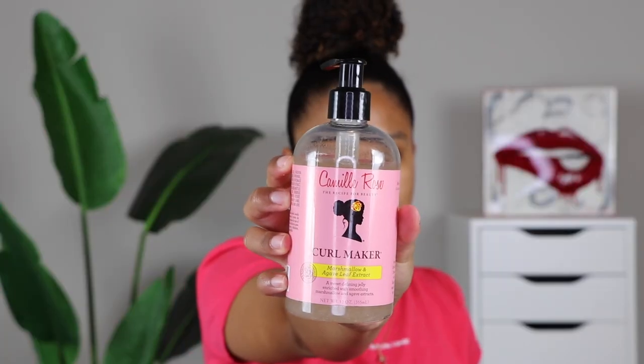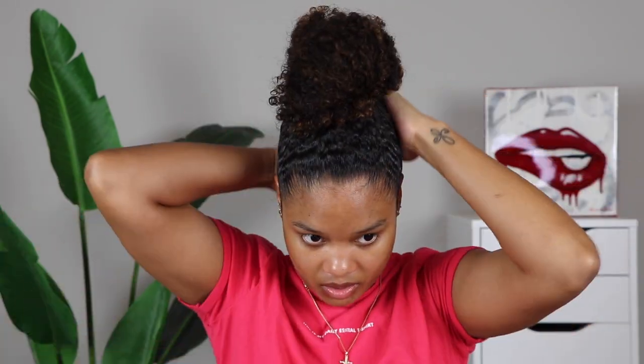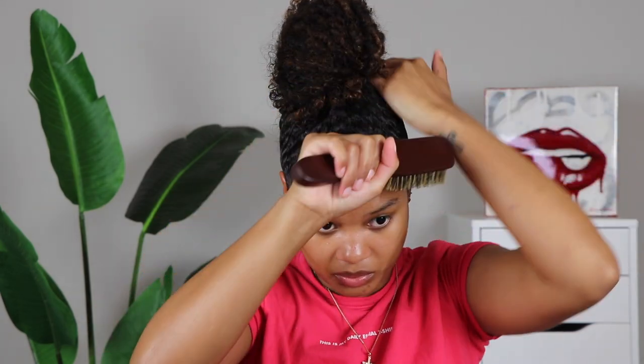Now I'm grabbing my Curl Maker by Camille Rose. I still have a few flyaways, so this is just going to lay the rest of that down. And we're slick. It's not my best messy bun, but it's passable — a little lopsided, but it's supposed to look messy and effortless. Next I want to do a little something with my edges. I'm going to wet them up a little bit first and then go in with the Curl Maker in the normal way.